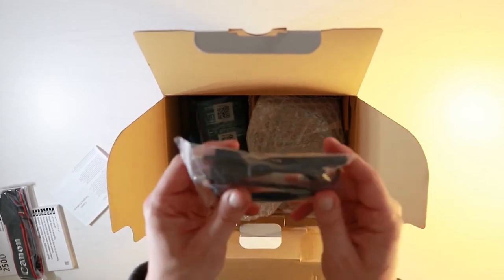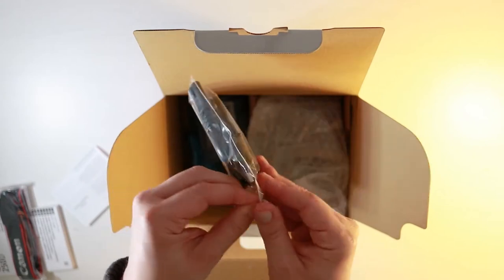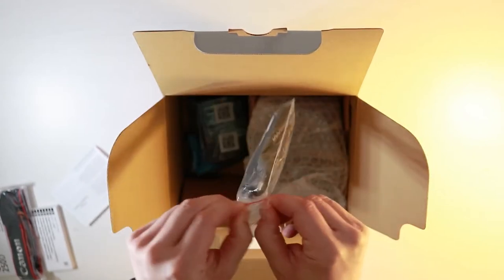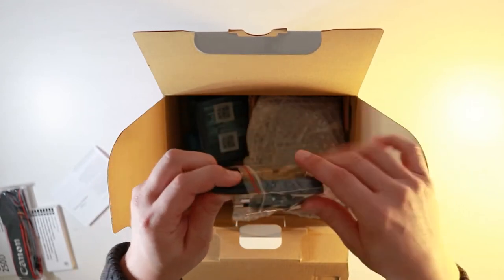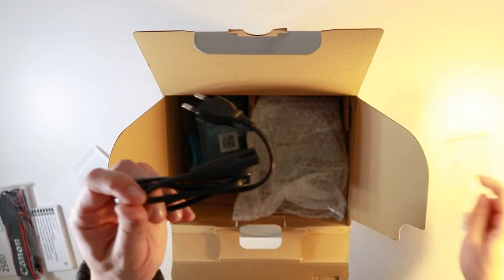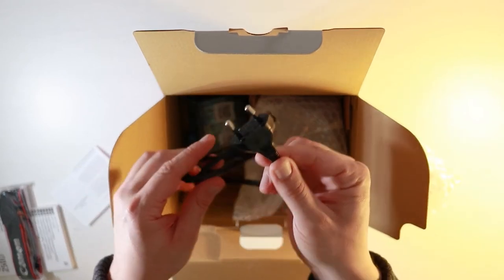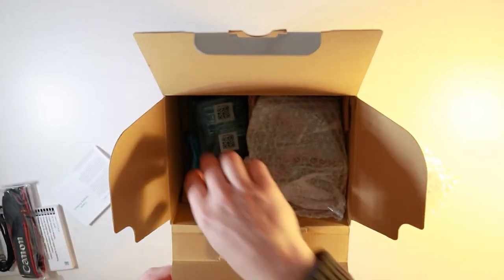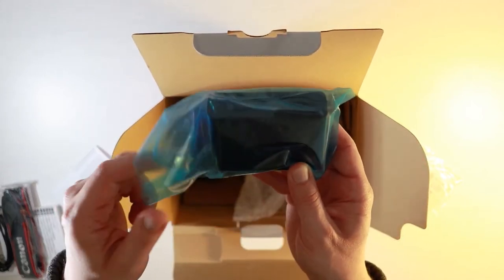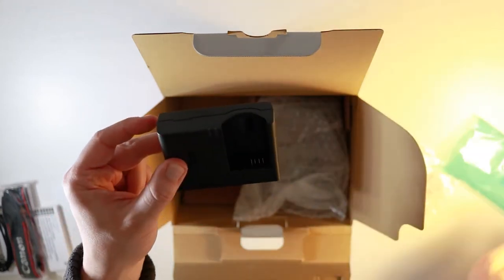The next thing I can see is a cable which connects to the battery pack. Straight away I can see it's the two-pronged adapter, which means you will have to get a plug for this if you live in the United Kingdom. I'm wondering if the plug comes in the box — hopefully it does. Next up is the battery charger. This is just a standard battery charger from Canon, but all battery chargers do the same thing — they charge the battery.